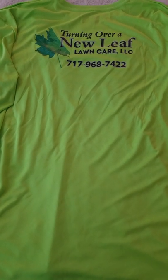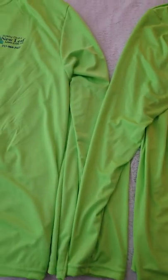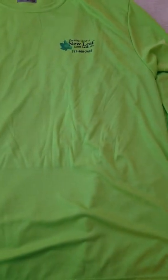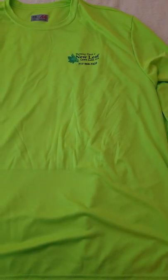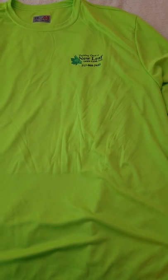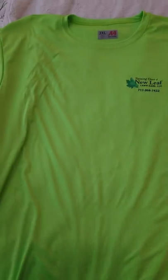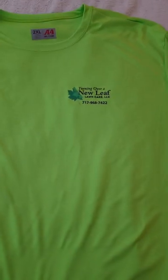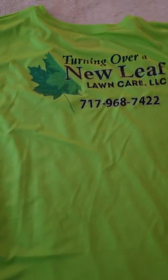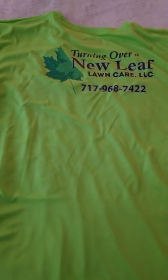It has the business name and telephone number, and it's the lime green — safety green — color, so it sticks out and people can see me as I'm mowing along the road. I also had some short sleeve shirts made with the business logo on the front and back, and that's what I'll be wearing this season.